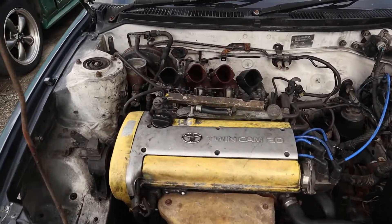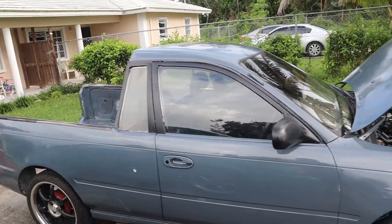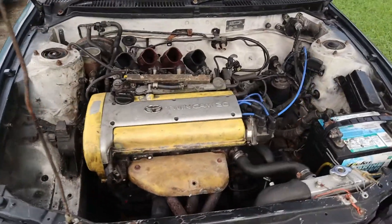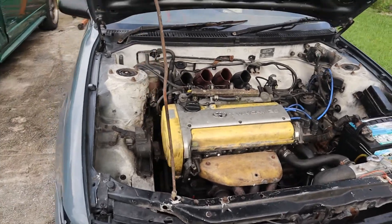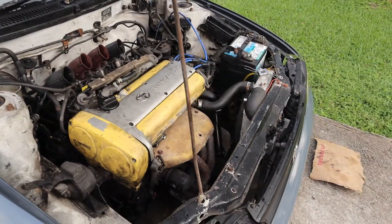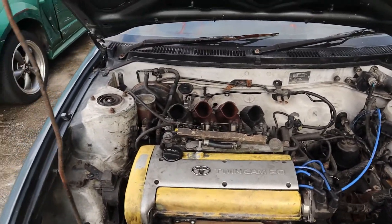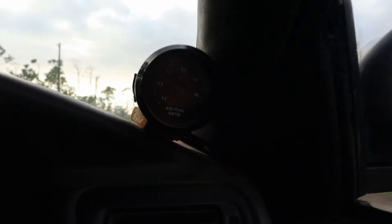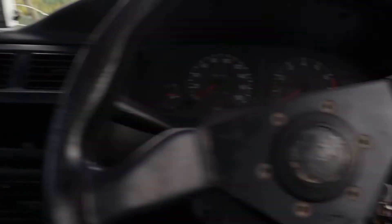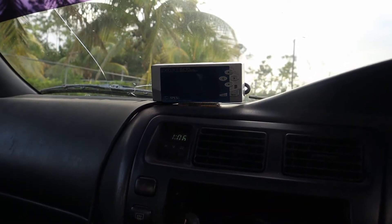This is my 20-valve silver top 4AGE-swapped Corolla. The back has been modified, but we're not focusing on aesthetics right now — we're just focusing on tuning. We have a Super AFC installed and an AEM wideband so we can read what the motor is doing. I've already checked the oil and coolant, so now it's time to start it up, let it warm up, take it for a drive, and then get into tuning.